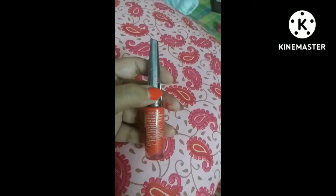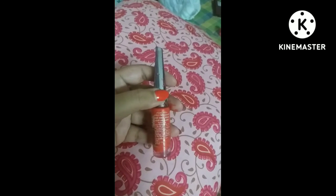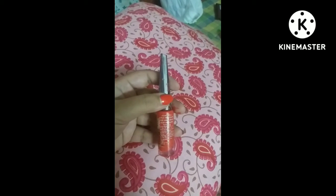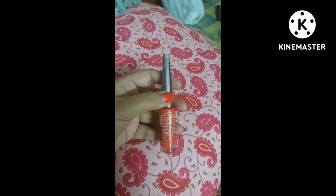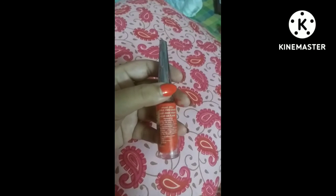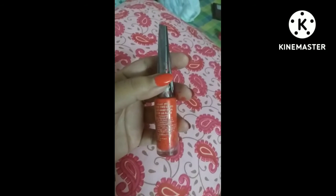As per Lotus's instructions, they recommend applying this nail enamel in two coats on your fingernails. They also suggest keeping the product away from flame.